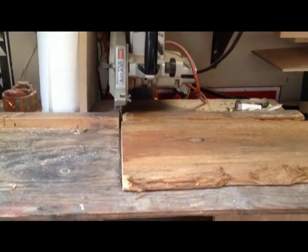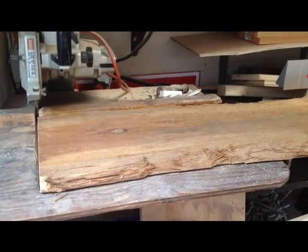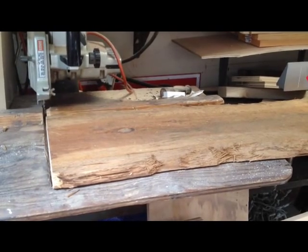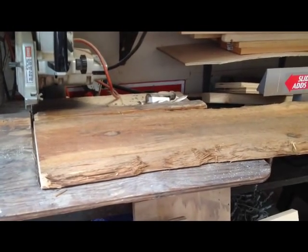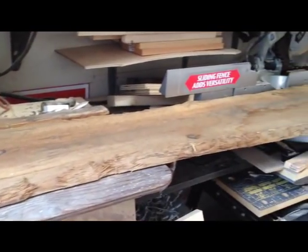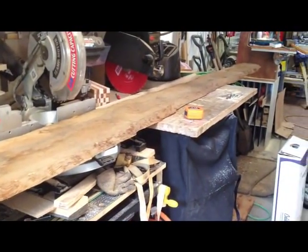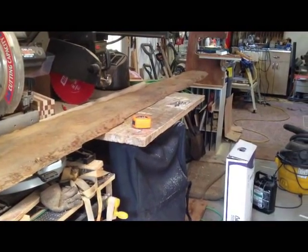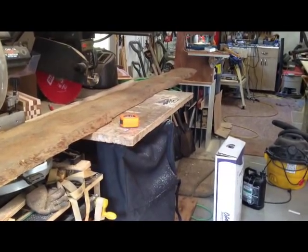With that squared up a little bit better, we'll start from this end and take our measurements for the lengths that we need. The one I looked up online — since I've never made one before — has two lengths: 51 and a half inches for the longest board, which is the part you sit on, and then 40 inches for the upright board. I'm actually hoping I have enough left over to maybe build a kid's one too — there's not enough for two full-size, so maybe I can build a little matching set.